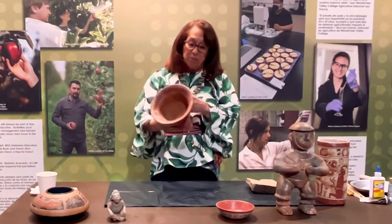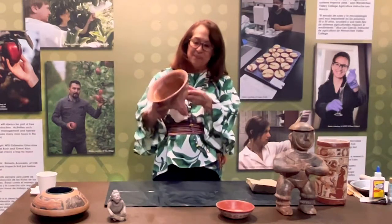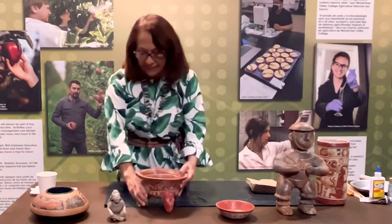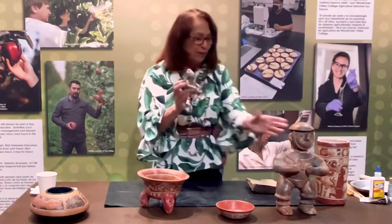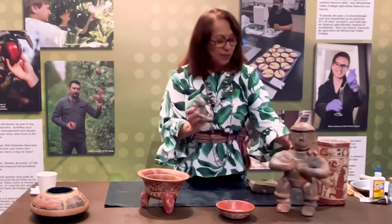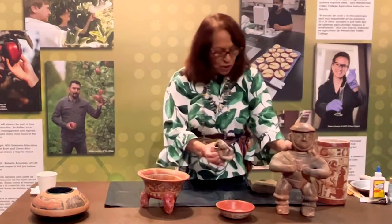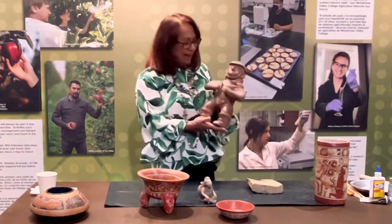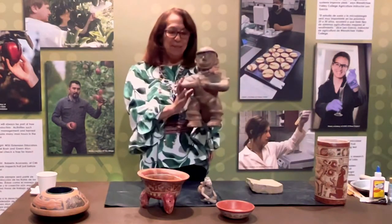We have some beautiful replicas. These are not, of course, the real thing, but they are imitations, replicas of pottery of the Mayans. This is a little figure pottery, which I really like because I am a sculptor and I do figures myself out of clay. So these two are probably my favorite ones. This one is called Guerrero, which is like a warrior because of his helmet.